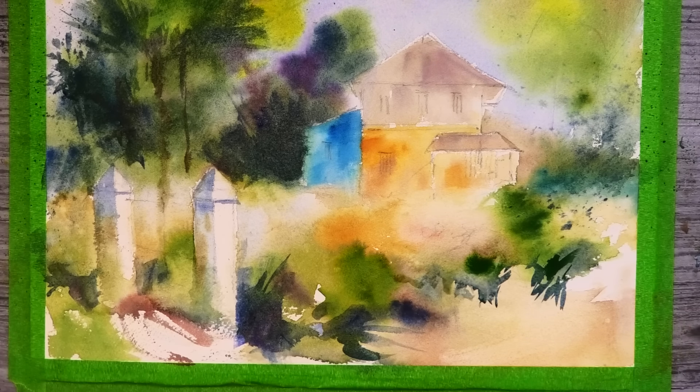Just darkening these trunks here. I've switched to my smaller number 6 brush for these details. Wetting again with some clean water, then dropping in some nice strong dark values to create some contrast and help those pillars stand out.